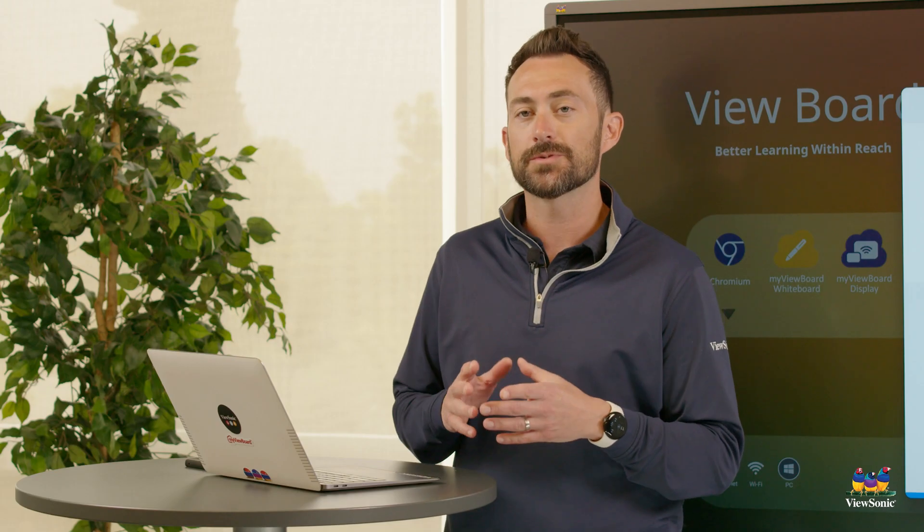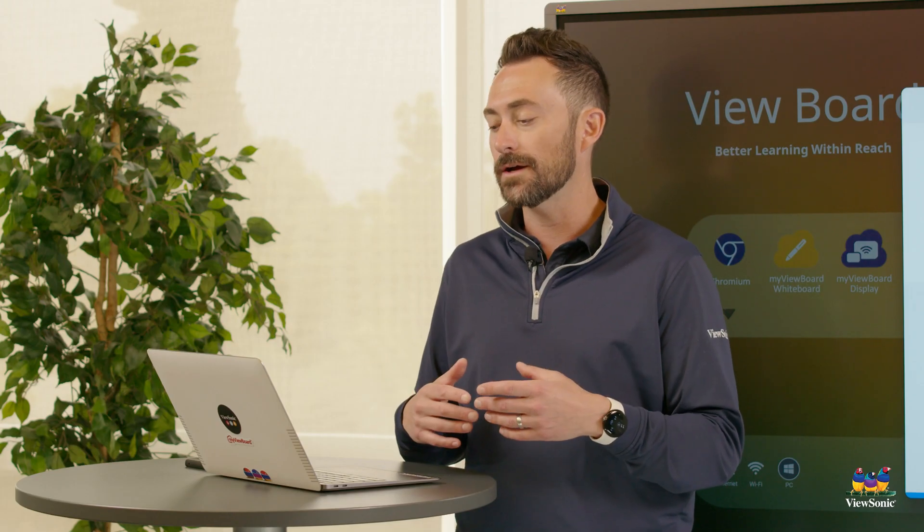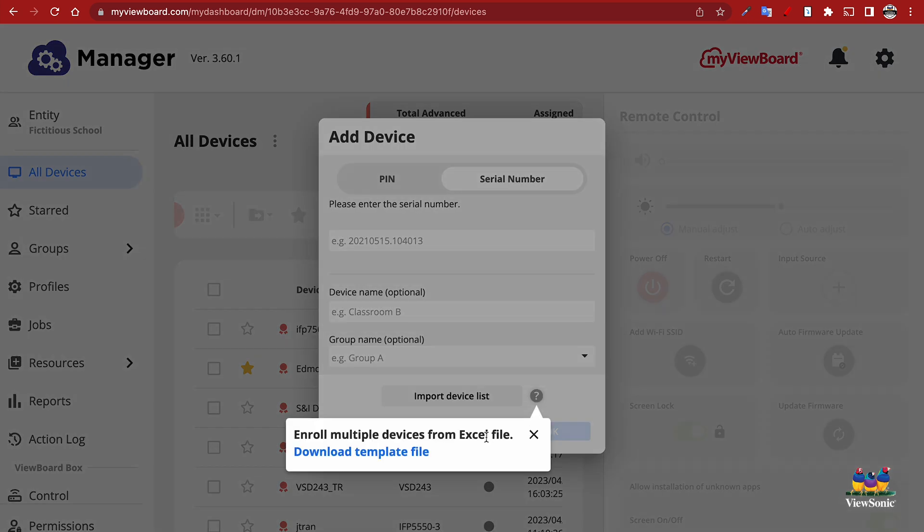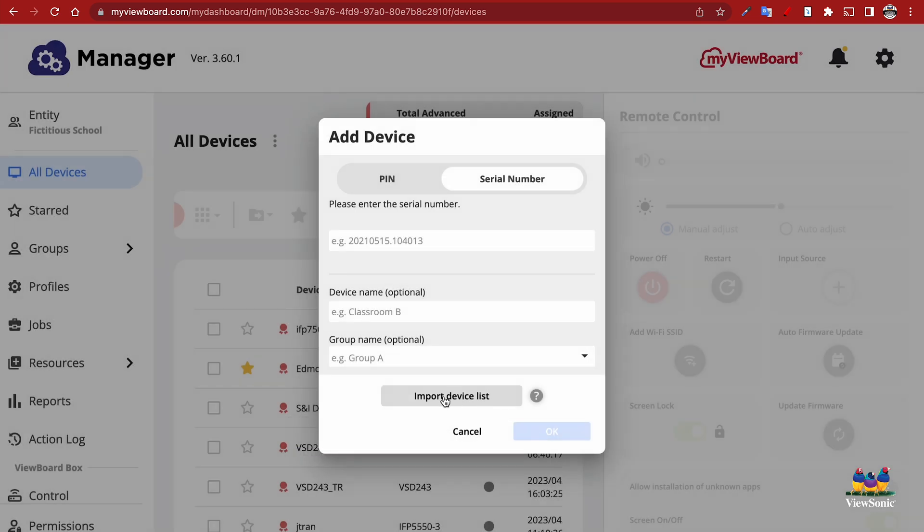You also have the option of bulk importing all your devices, and you can bulk import by pin code, or we can do it by serial number. At the bottom there's going to be a question mark. If you click on this, it's going to give you the template file to download, enter all your information, and then come back to MyViewBoard.com and choose the import device list. That'll then bring in that sheet with all of your devices.